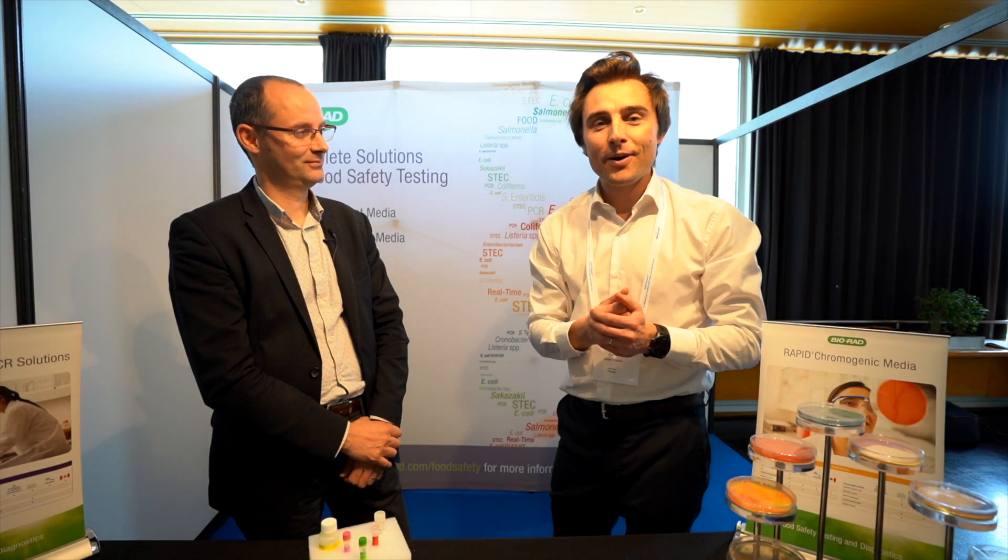Hello everybody, my name is Julien Pastor and today I am with Bayorad and we are going to talk about Salmonella. Let's go!